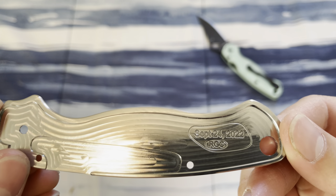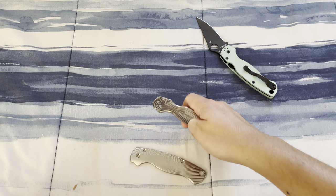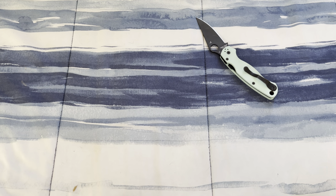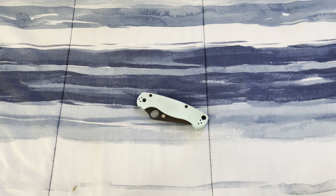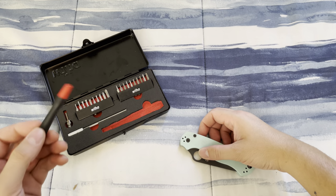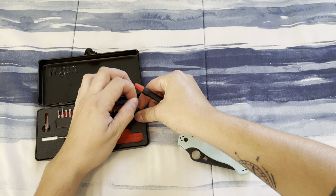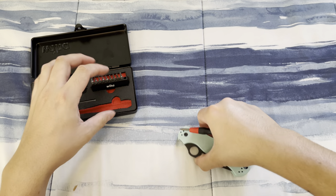I like how they have a little character to them. Set these aside — it's gonna look so freaking sweet. Let's take this thing apart. I have a Weha set over here and the pivot is a T10, I believe. Let's get that out.